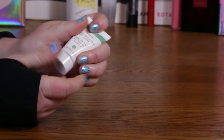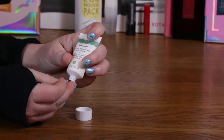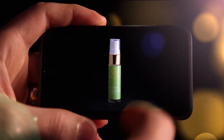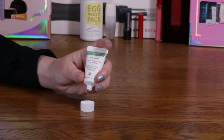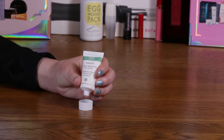Hi, today I'm going to be reviewing the Wren Evercom Global Protection Day Cream. This sample I just got in a Sephora kit, and I had the full-size item which I just used up.